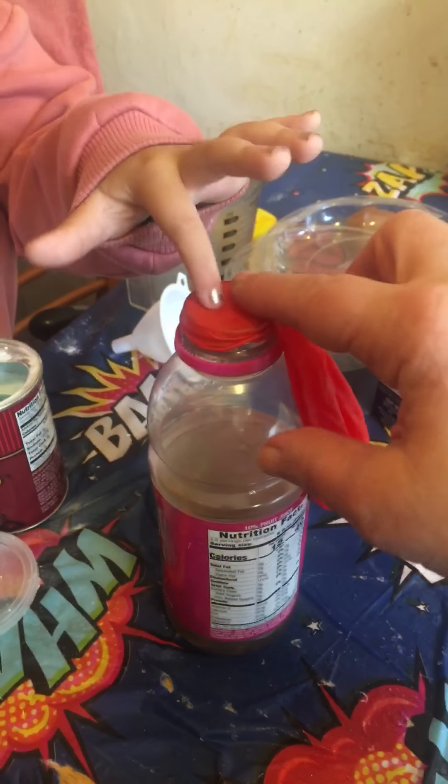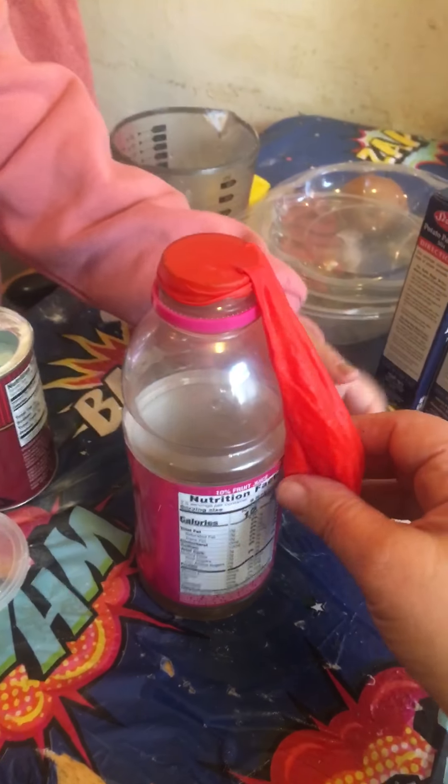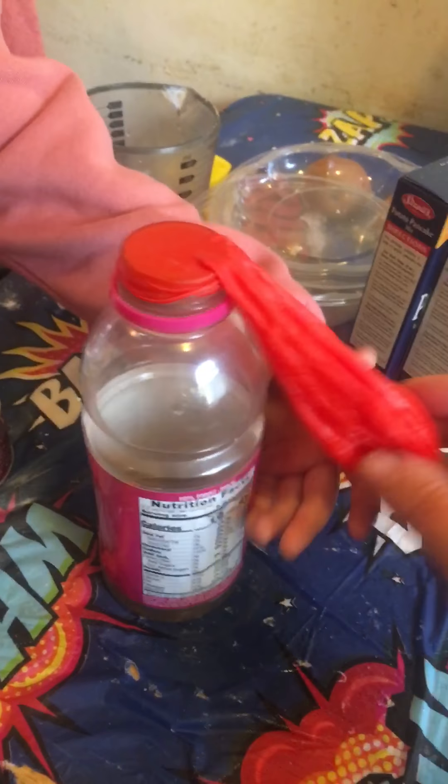The next step, which a parent or friend or relative needs to do, is put the balloon top around the top of the water bottle, leaving the balloon hanging below. Next, Leah is going to pick up the balloon and get all that baking soda into the bottle — and look what happens!